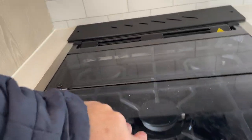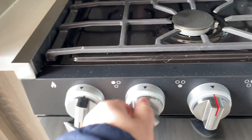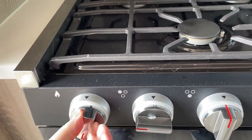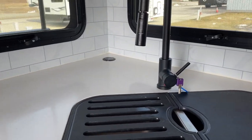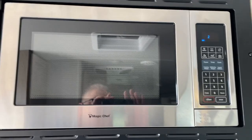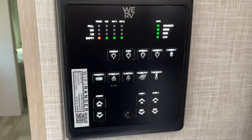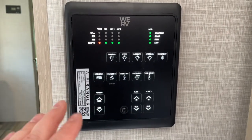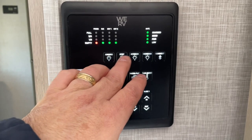Your stove — to ignite it, simply fold back your cover, rotate this to high, turn the dial and that'll ignite automatically. Keys are located around your kitchen faucet. Microwave is pretty self-explanatory — most of us have had those before. Your monitoring system that turns on your pump and tells the levels of all your tanks is located right here. Batteries in charge condition. This turns on our awning lights.